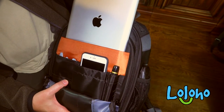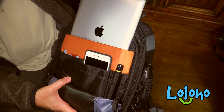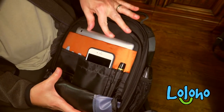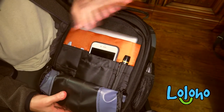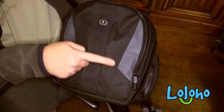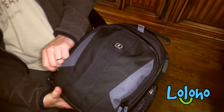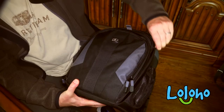I also have an iPad in there — this thing will hold up to a 10-inch tablet in its little side pocket. Obviously the stuff here is fairly exposed to the outside, and this is a thin pouch with no padding on the outside.